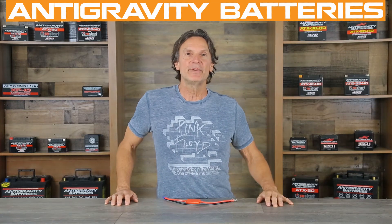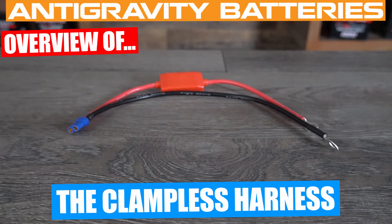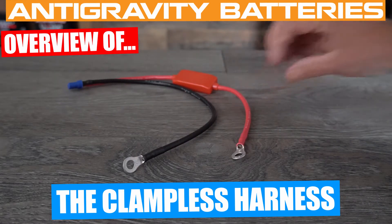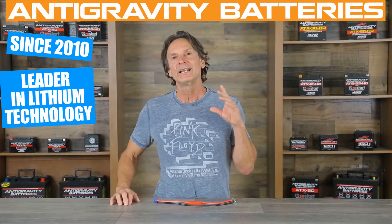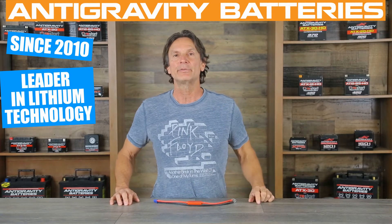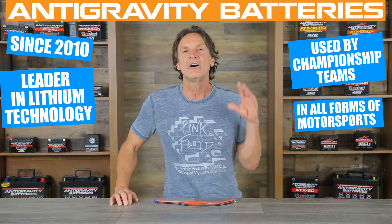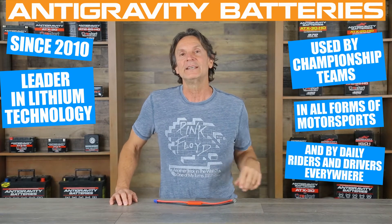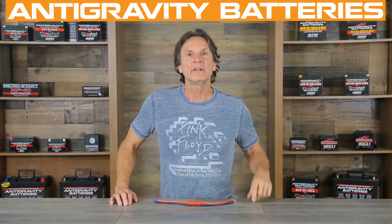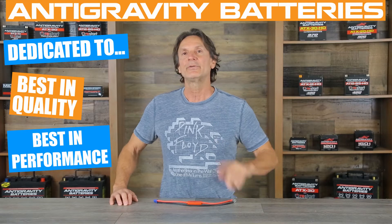Hi, this is Scott with Anti-Gravity Batteries, and today I will be giving you an overview of the clampless harness kit and its installation and use. If you're not familiar with Anti-Gravity Batteries, since 2010 we have been a leader in creating high-quality, innovative lithium-ion battery products. Our products are used by championship-winning teams in all facets of motorsports and are also used by daily riders and drivers throughout the world. Our goal is always to create the best in quality and performance in any product we make.